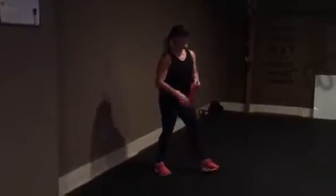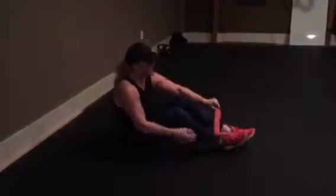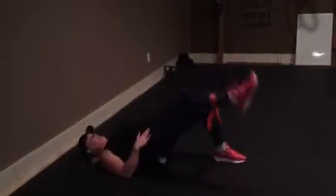Banded bridge kick. The band is here and you're in a bridge, and you're kicking. Wide kick, alternate feet. Try and keep your bridge up high. You're not looking to kick high, just keep it moving.